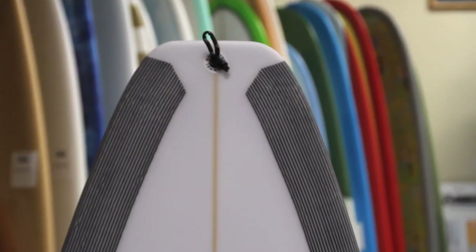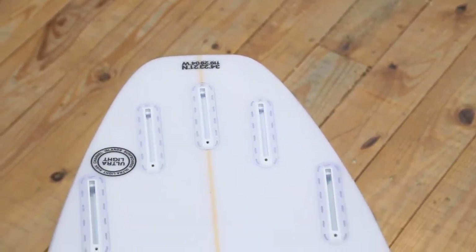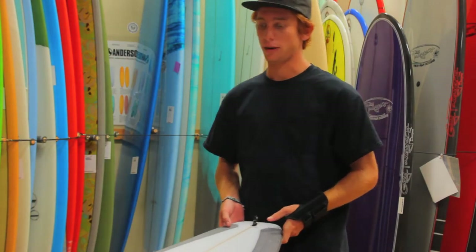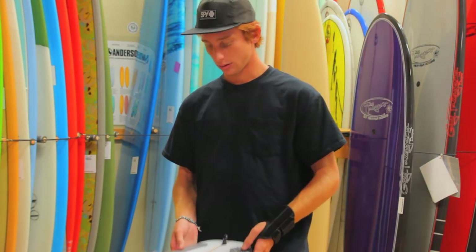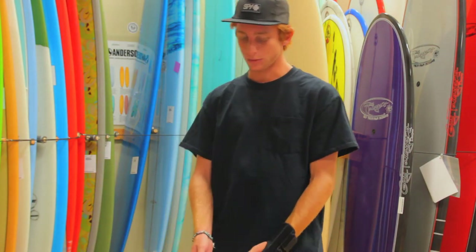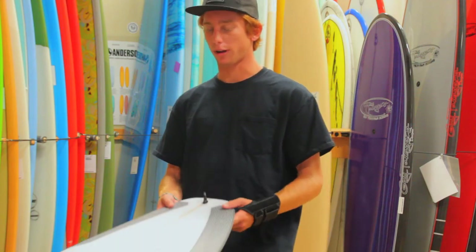The Zeus has a bit more of a tapered down tail — it's a bit thinner. It's going to give you a little bit more drive because you've got that deep double V concave. It's definitely a better board for bigger waves, with pretty hard rails and a much smaller and narrower tail than most of the other small wave gravel boards by Channel Islands.